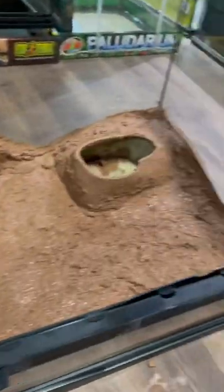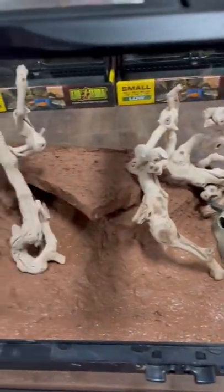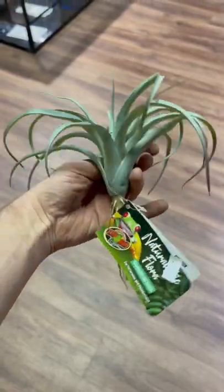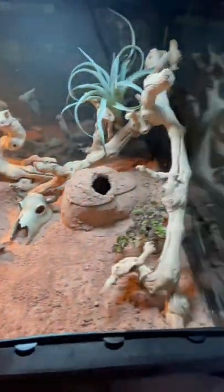Your excavator clay should be wet like cement, used with flagstone and grapevine for hardscape materials, as well as some of the new Zoo Med desert flora, which looks great in this environment.